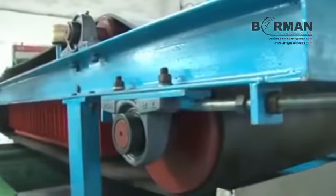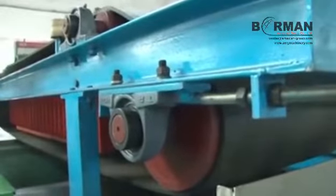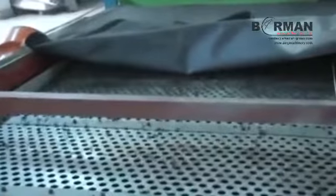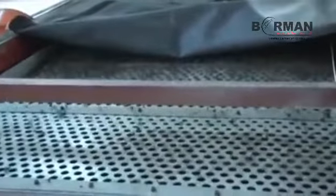Two more stages of steel separation are placed after secondary shredding and before grinding respectively, to achieve 99.9% purity from steel wires. The Linear Vibratory Screener releases rubber granules free of fiber. Another Linear Vibratory Screener is repeated after secondary shredding.